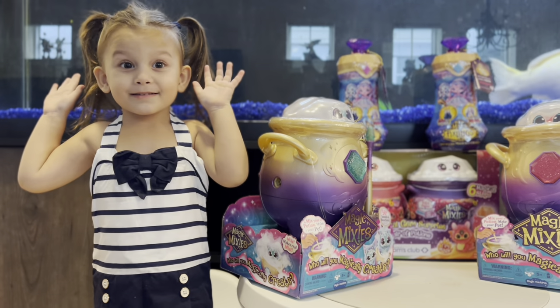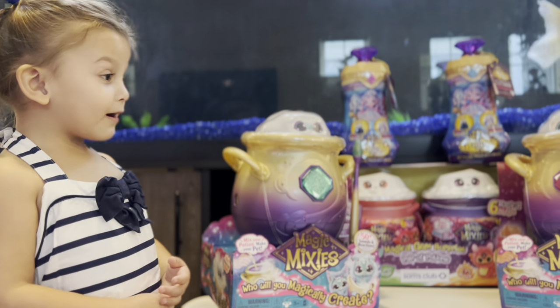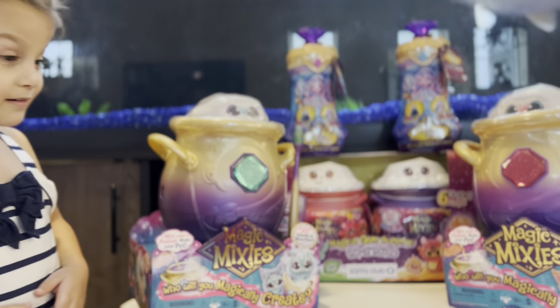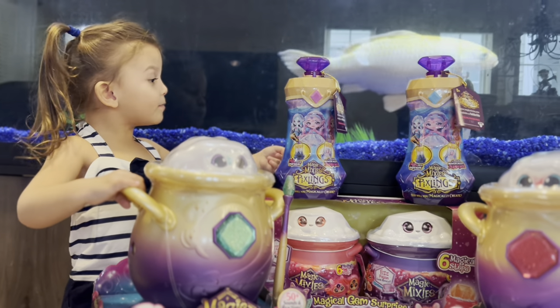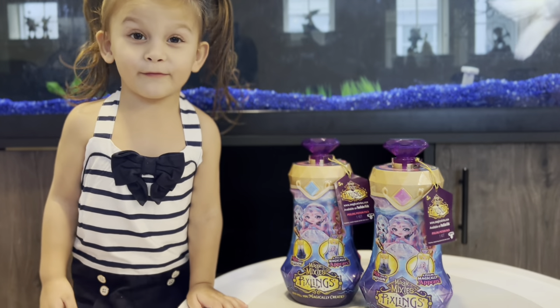What's in the box? It's Magic Mixies! Which one am I going to open first? There are so many to open now, pal! I want to open the Pixels first.